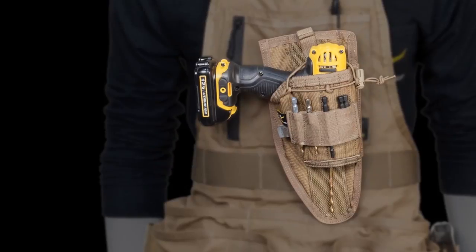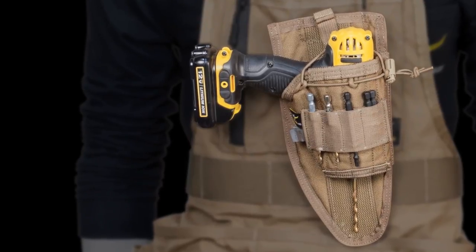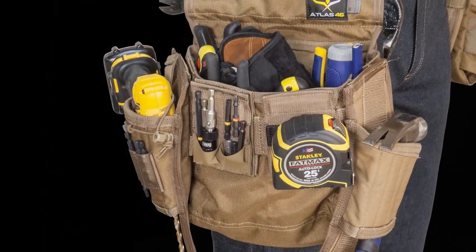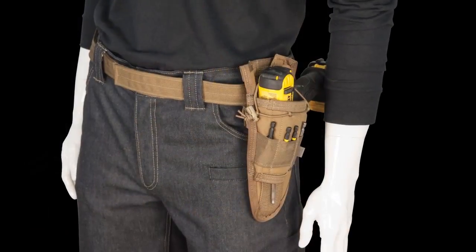The drill holster is designed to fit most standard 12 volt and 18 volt drills and impact drivers, and is also available in left and right-handed platforms. The beauty of this item is it's a secure platform that you can move where needed. Attach it to your journeyman apron, or for quick jobs around the house, secure it to your belt.